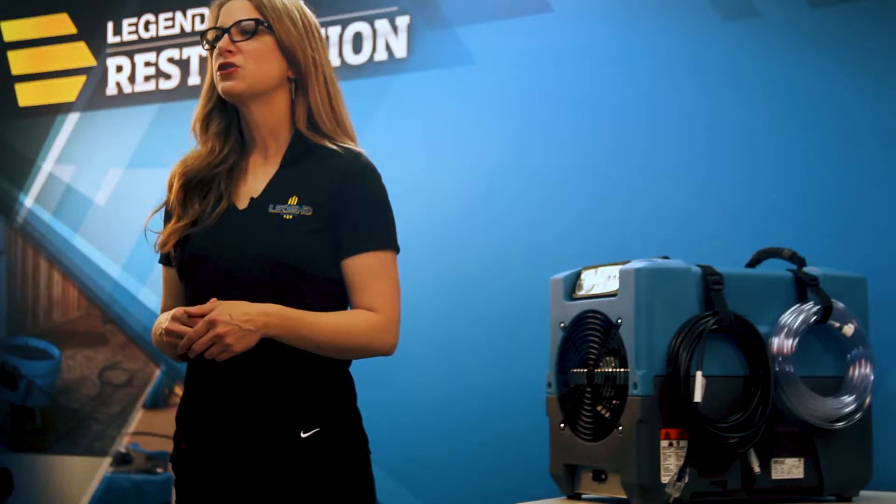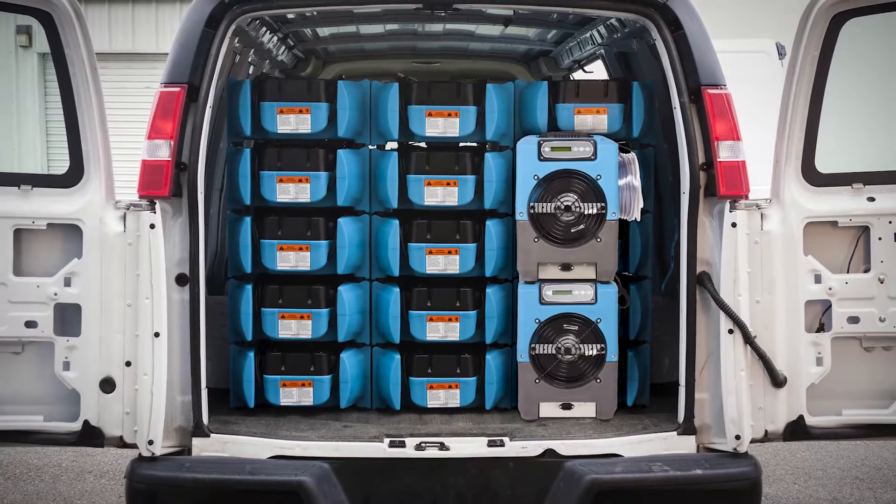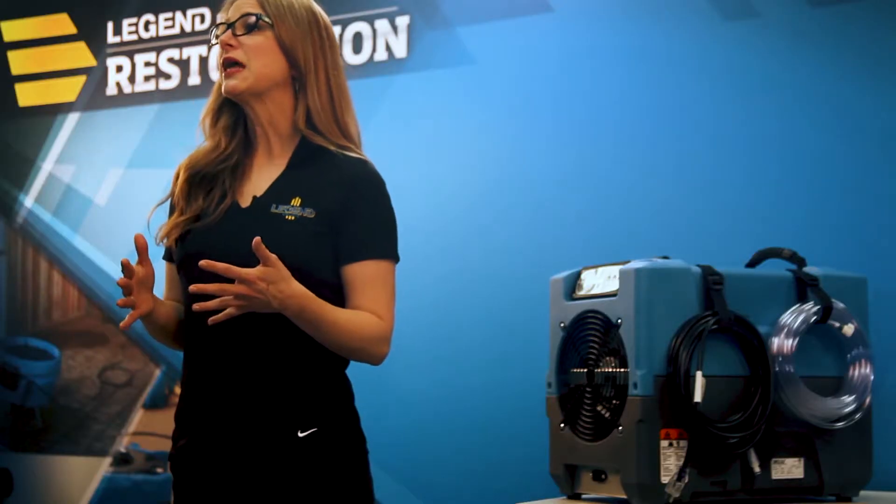Do you need a compact, professional solution for removing excess moisture and drying wet areas? The Dryease Revolution Dehumidifier is the right choice. This contractor-grade dehumidifier doesn't take up much storage space, yet it can dehumidify both large and small areas, up to 16,000 cubic feet.